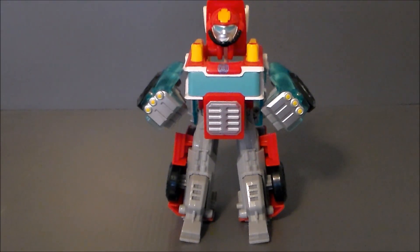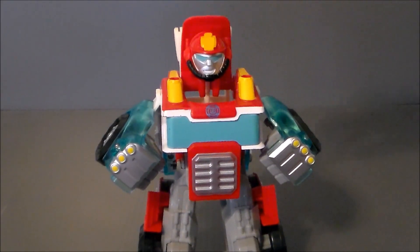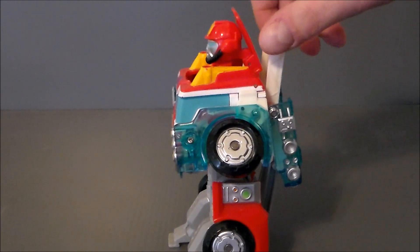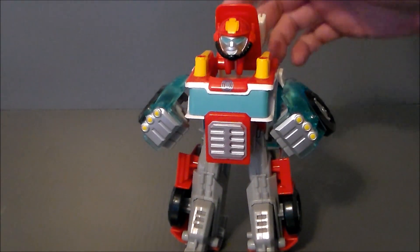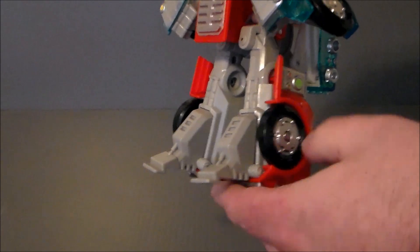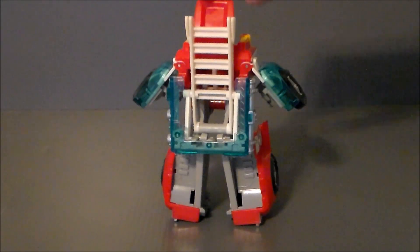He looks pretty cool. I like him — it's a simple transformation. He's got this really cool little fireman's hat on his face. I think Heatwave is the quote-unquote leader of the Rescue Bots in the show — I've seen a few episodes. There is really no articulation to this figure; he has nothing. His arms do flap up and down a little bit, but that is for transformation. His feet and legs kind of move in and out for transformation as well, but this joint is super strong — very, very impressive. I really like the figure.